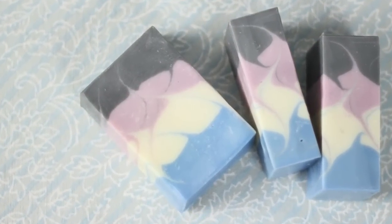Hi! Thanks for joining me on Soap Queen TV. I'm Anne Marie from BrambleBerry.com and SoapQueen.com. In today's episode, I'm going to be showing you how to make this gorgeous infinity swirl.